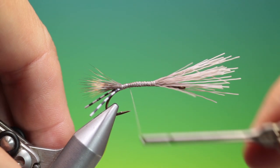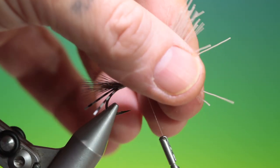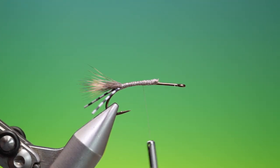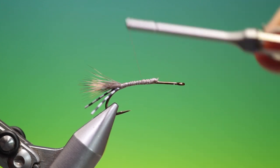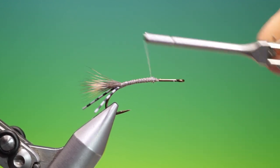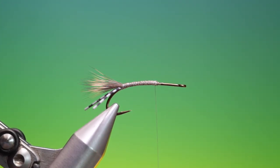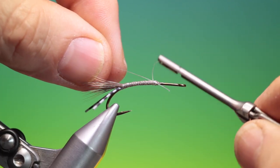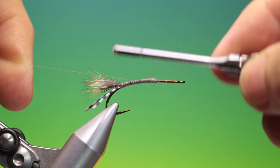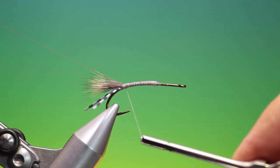Then we'll go back up here, a little tighter, before I go in and flare all that deer hair. What we need is a piece of fine nylon — this will be the rib. We just want to tack this in right into the tail base.